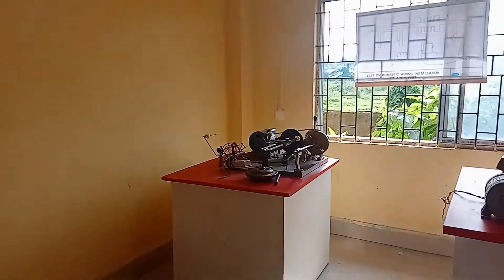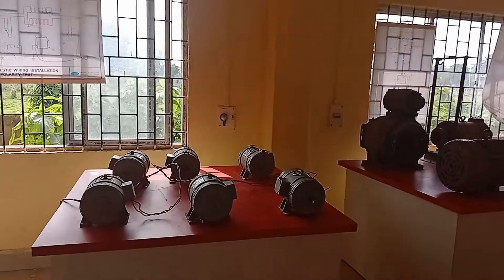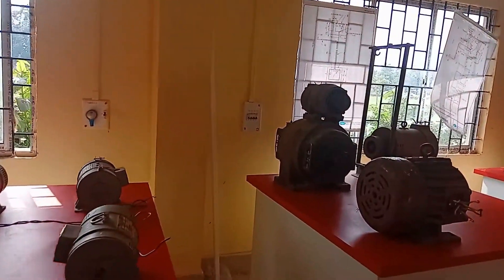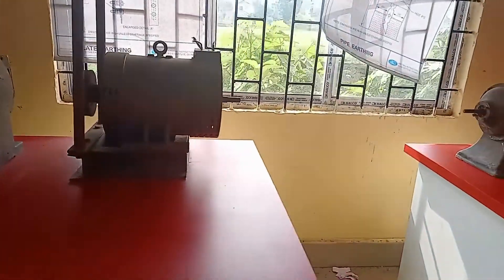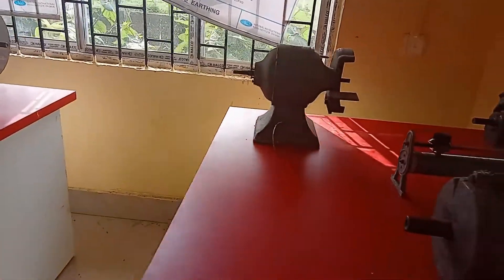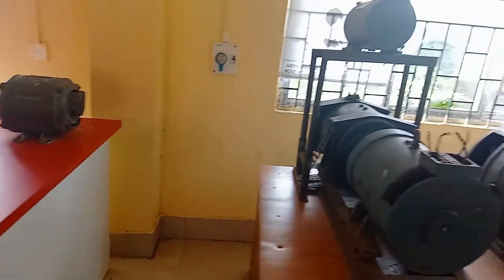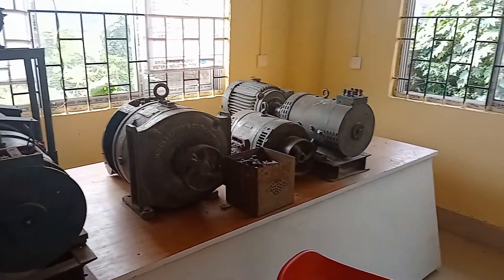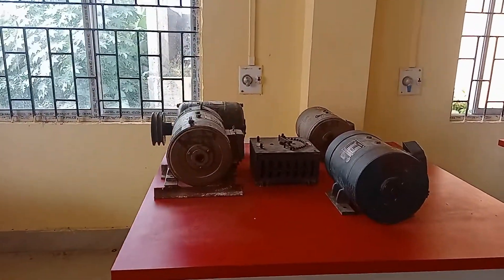A wireman installs and maintains all of the various types of electrical systems found in commercial and industrial facilities. Equipment used may include lighting, receptacles, motors, heating equipment, and systems that control the operation of all of these facilities' energy usage.